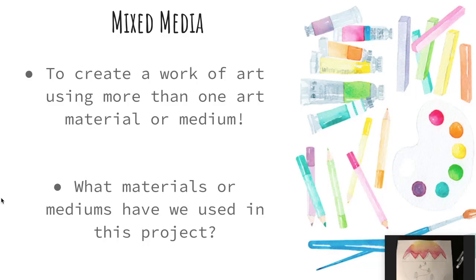Hello, my amazing artists. Today we are going to complete the final step of our Jenarani-inspired Arctic landscape.